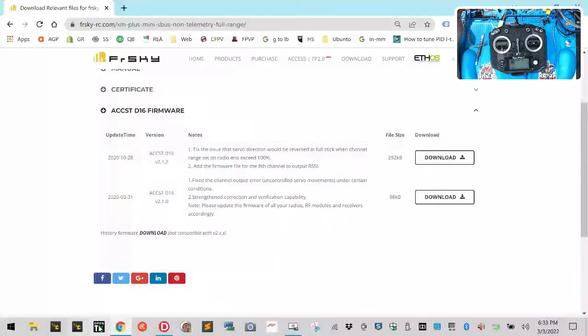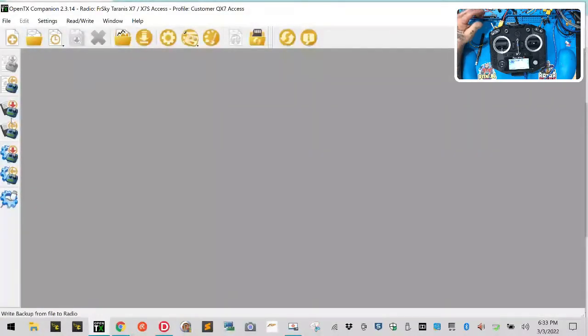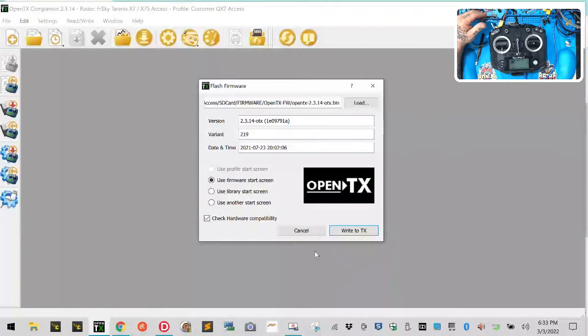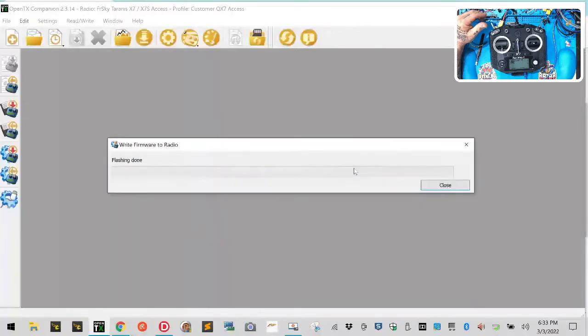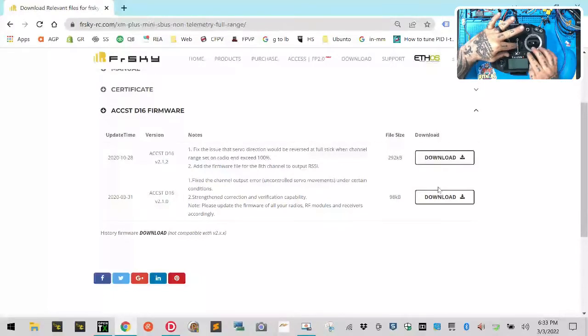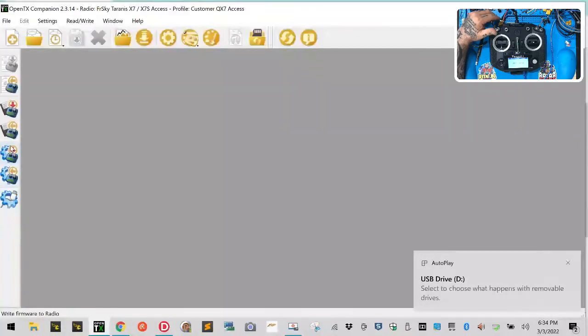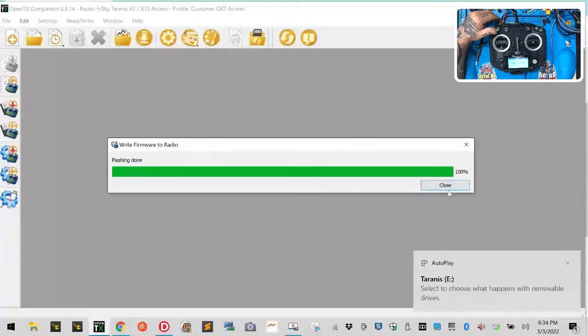The proper thing to do is go to OpenTX and get this SD card running properly. This is a QX7 Access edition. I've already got the firmware downloaded, so I'm gonna click Write to TX. I had to switch to bootloader mode first — hold the power off, then reconnect. He's got 2.3.12, that's fine. Now I connect and flash it. Write to TX — done.